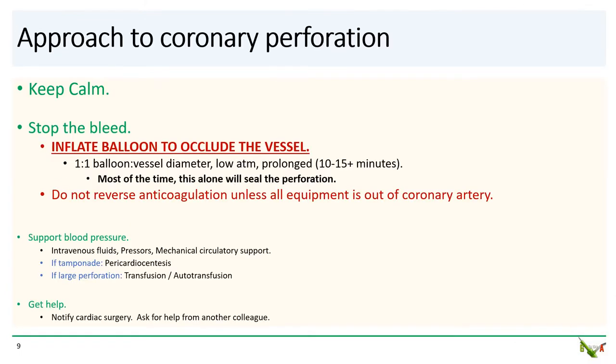Perforations are always a nerve-racking situation, even for a seasoned interventional cardiologist. For larger perforations, tamponade and shock can happen very quickly, so it helps to have a standard approach. As with all emergencies, keep calm — panicking and hollering never helps. First, as quickly as possible, stop the bleed.